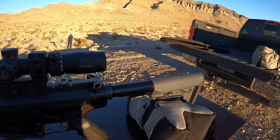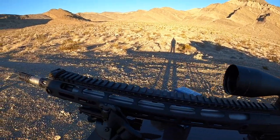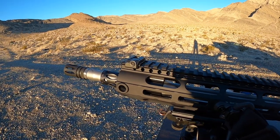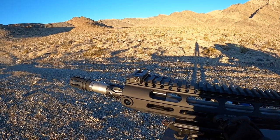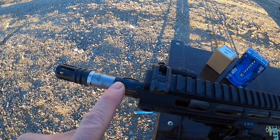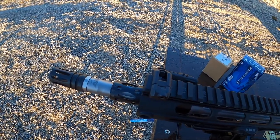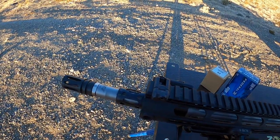I got my .308 back out here. The last time I had it out on the range, I spent a little bit of time tuning up the rifle speed adjustable gas block. I had to go down two sizes on the plunger to get this thing to hold open on the last round using low-powered NATO. But I finally got it to where I want it — I have it sitting on 8, and that keeps the bolt open on the last round. If I dial it down to 6, the rifle still functions but it won't always hold open on the last round, so I have this adjusted about right.